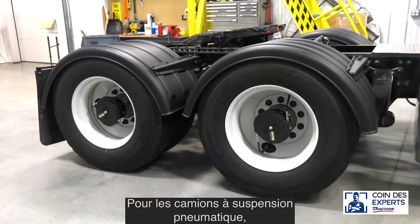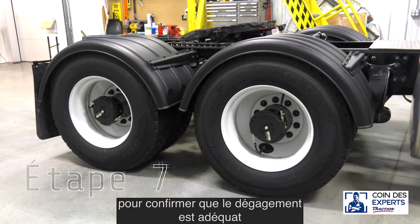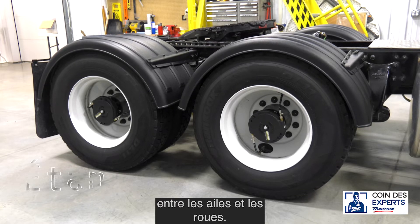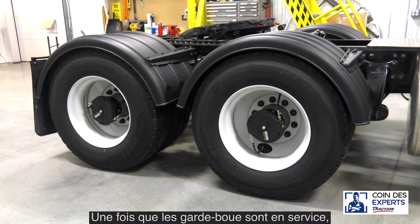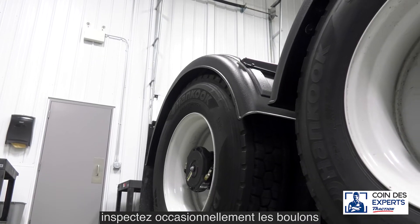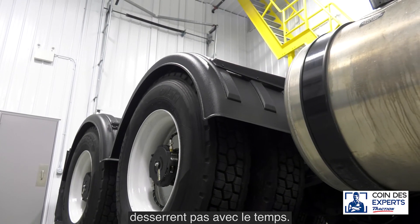For trucks with air suspension, raise and lower the suspension one final time to confirm there is adequate clearance between the fenders and wheels. Repeat the process for all fenders. Once the fenders are in service, occasionally inspect the five-eighths inch bolts in the frame to confirm they do not loosen over time.